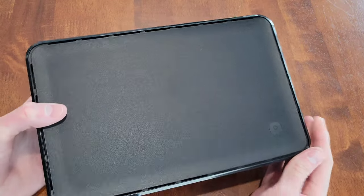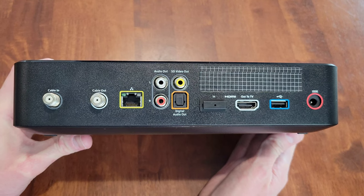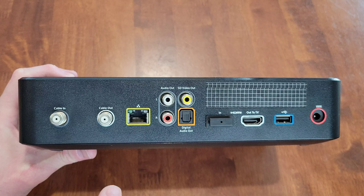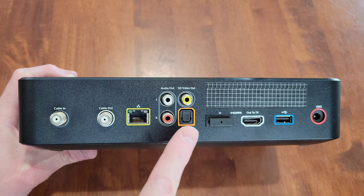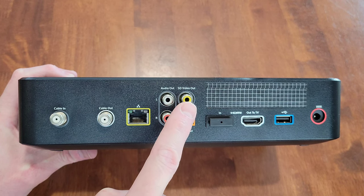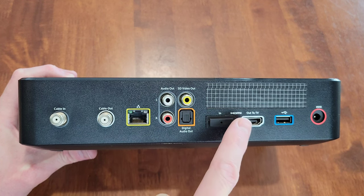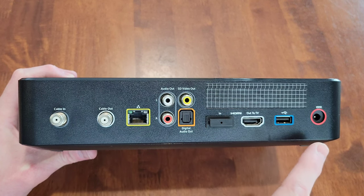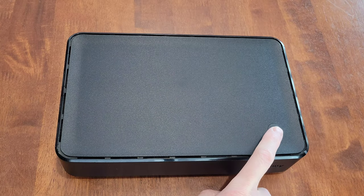Here is the Xfinity X1 box. On the back, we have cable in and cable out for coax cable, an ethernet port, left and right audio, standard definition video out, and a digital audio out. We also have an HDMI in and out to TV, a USB port, and where the power cable goes. There's also a power button on the back.